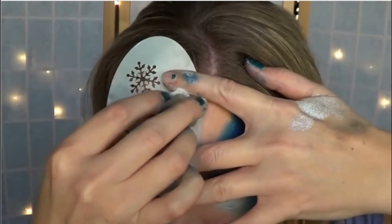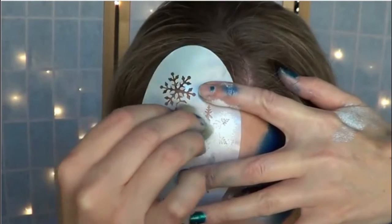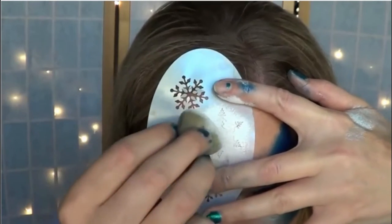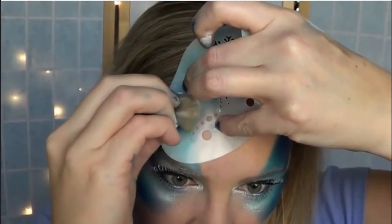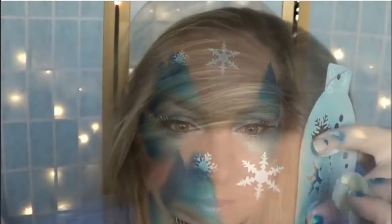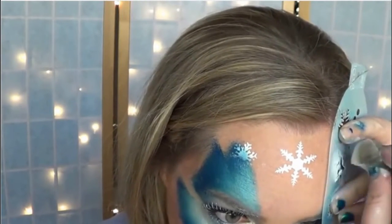I chose the largest snowflake for the top center of my forehead and I made sure to get all the different points, squeezing my sponge so I had more control as to where I was applying the paint. Then I wanted it to look like snowflakes were coming out from behind my wings, so I put them halfway over my wings and only applied paint to the half that was outside of the wing area.